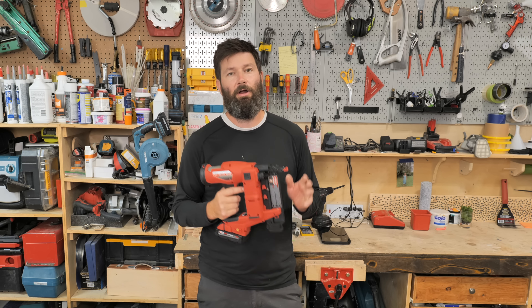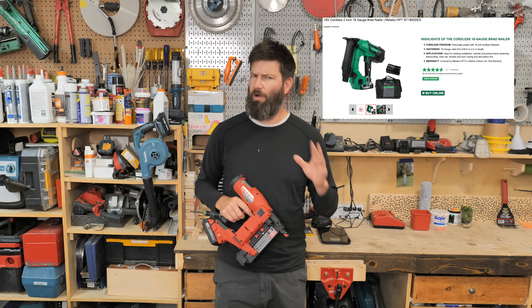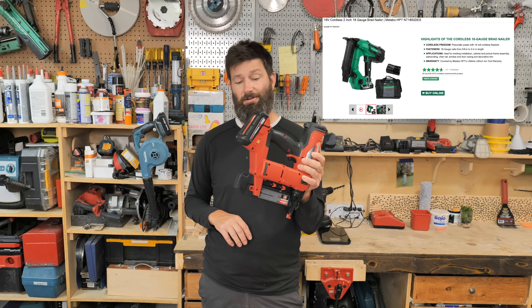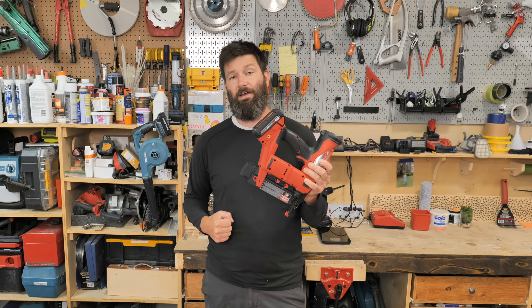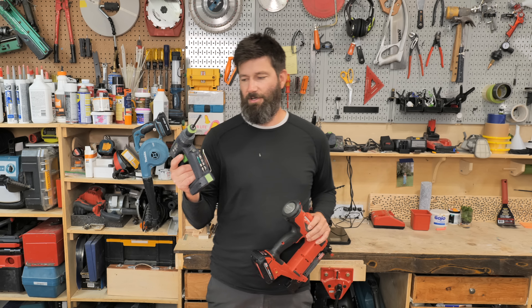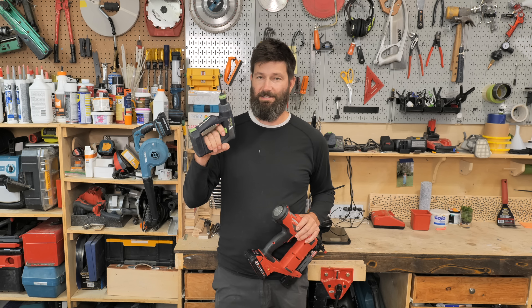A guy I ran into at the lumber yard recommended the 18-volt Metabo nail gun. If you have any recommendations for cordless nailers, drop them in the comments. I'm definitely not a fan of the Milwaukee. And if you want to see a review on one of my all-time top three favorite tools, the Festool CXS, check out that video.